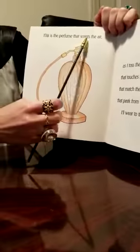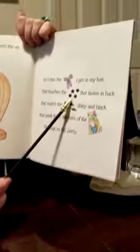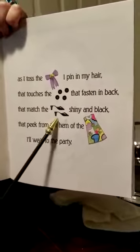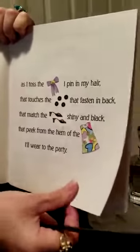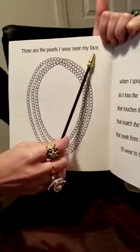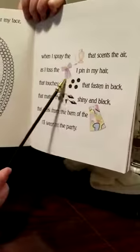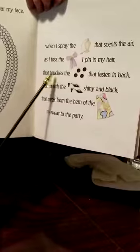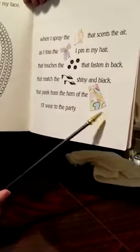This is the perfume that scents the air — this is my perfume. As I toss the ribbon I pin in my hair, that touches the buttons that fasten in back, that matches the shoes, shiny and black, that pick from the hem of the dress I'll wear to the party. These are the pearls I wear near my face, when I spray the perfume that scents the air, as I toss the ribbon I pin in my hair, that touches the buttons that fasten in back, that matches the shoes, shiny and black, that pick from the hem of the dress I'll wear to the party.